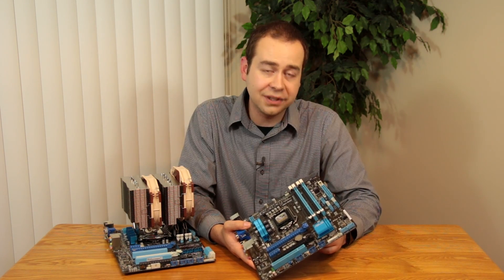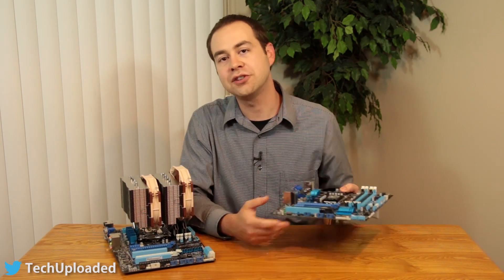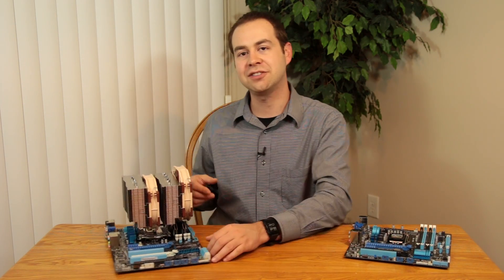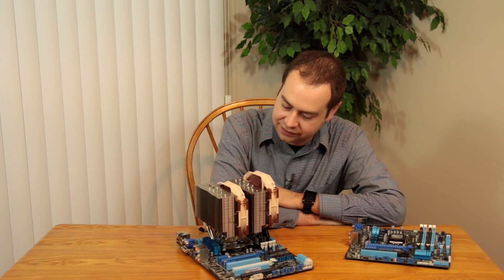As always, if you enjoyed this video, please go ahead and click on that subscribe button. You can also follow me over on Twitter at Tech Uploaded, so be sure to check that out. And as always, don't be a stranger — check back soon.